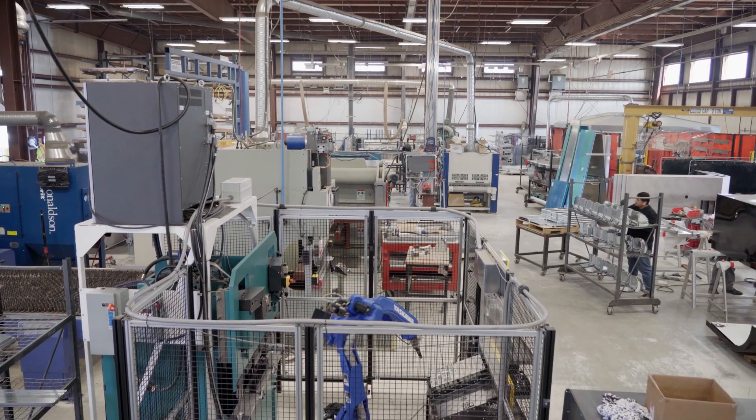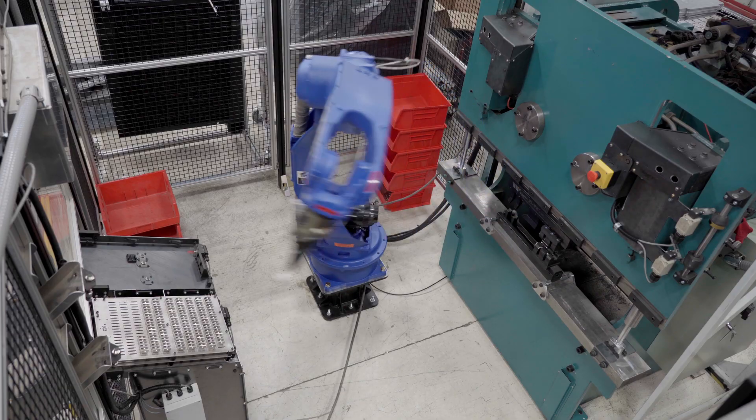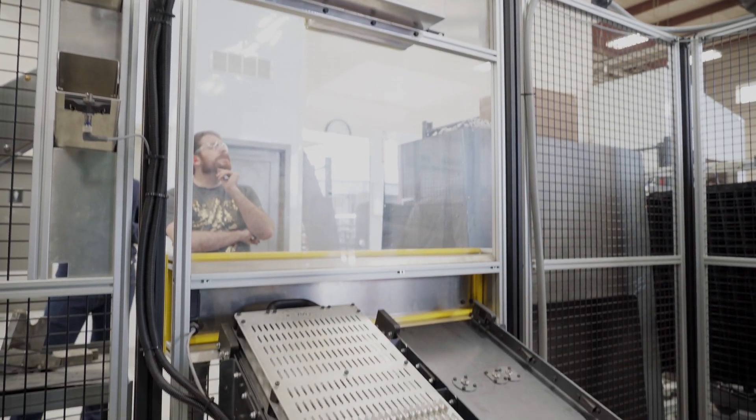One of the big challenges we had with the bending cell was to basically design and integrate everything in a really timely fashion. We were able to actually do it in about six months and that would not have been possible without the additive.